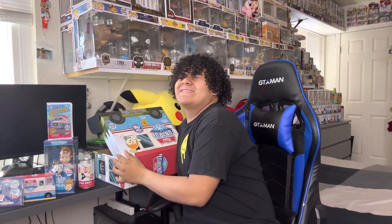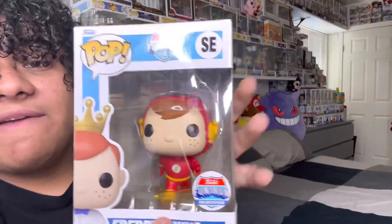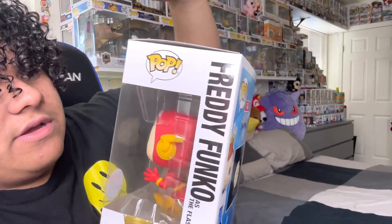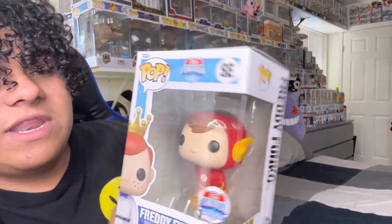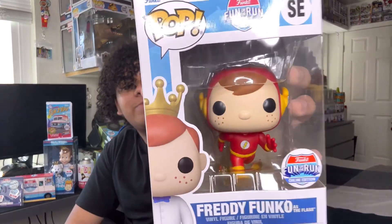The last thing inside the box — is it going to be the chase? I'm gonna have my eyes closed. We did not get the chase, but it is still — aw, it came in with a little bit of damage too. We have the Freddy Funko as Flash. Really, really cool — I really like this pop. We did not get the chase, but it's still a cool figure. The Flash symbol on the back. I'm going to try to get the Batman one too so I can have both the Flash and the Batman one. Man, this one came in with a little bit of damage — it sucks, but come on Funko.